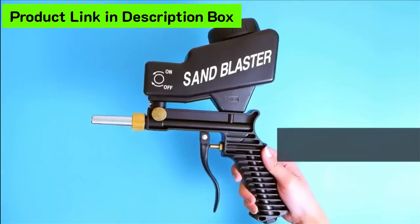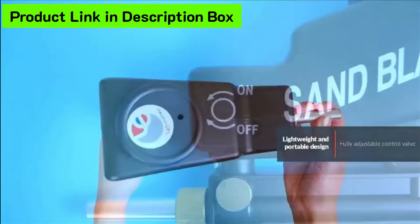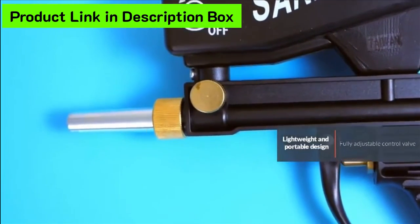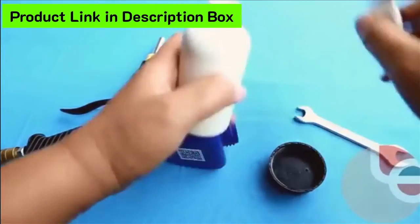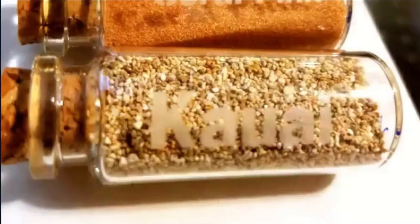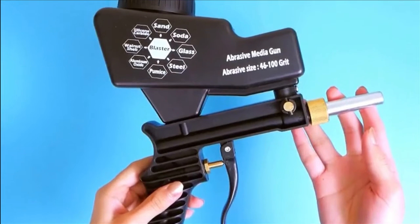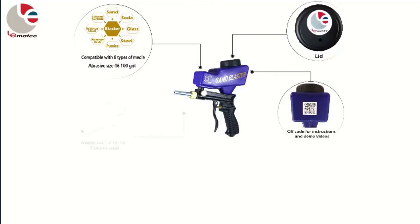Moreover, the stainless steel cap filter enables the user to sift out any clogged sand to eliminate the chances of a blocked gun nozzle. The sandblaster's portable nature allows you to carry it anywhere and provides the benefit of fitting in compact and tight spaces for the necessary results. However, because of this gun's petite nature, it should only be used on small-scale projects. Pros: Includes a stainless steel filter. Lightweight and portable model. User-friendly and ergonomic design. Cons: The small reservoir is not suitable for large-scale projects. Will not function upside down.